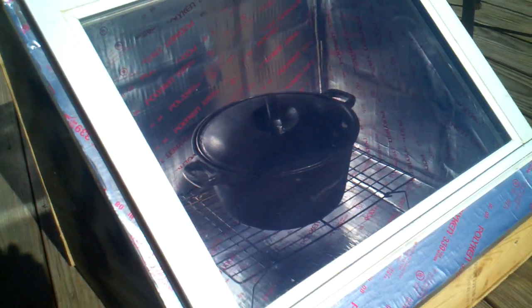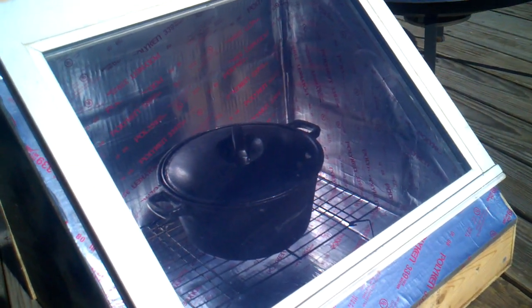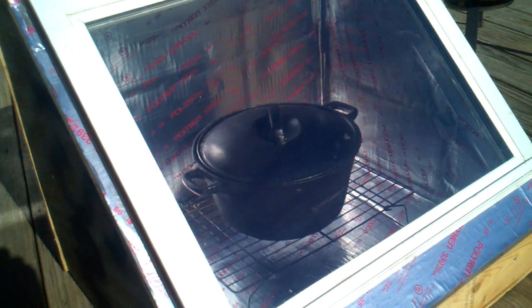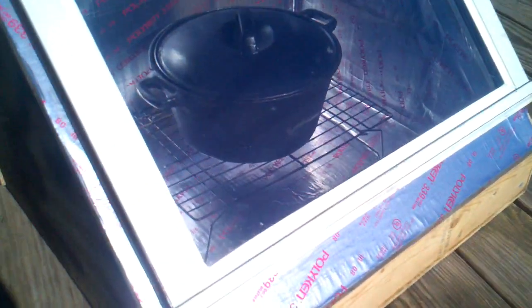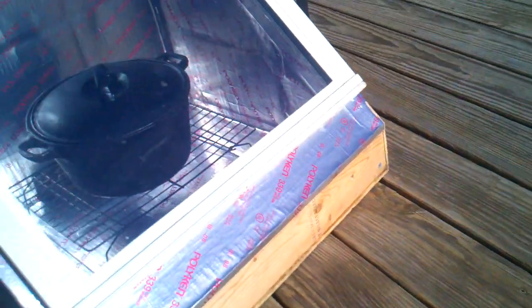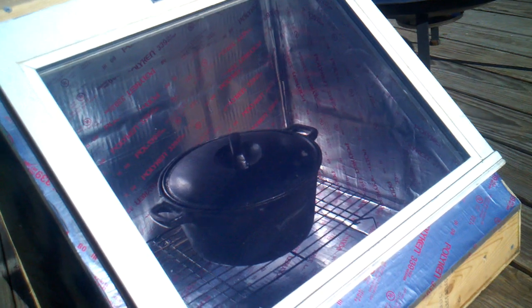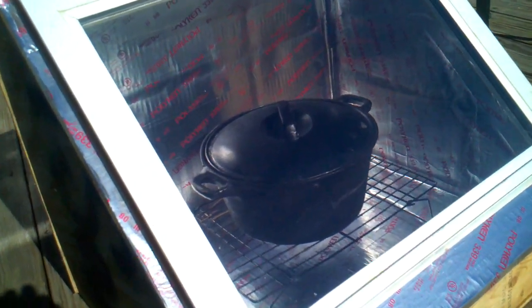I wanted to see how well it would do, how hot it would get with the reflective property on the inside, and then I want to spray it flat black and see what sort of temperature differences we're getting. Currently on the side of the box we're 55 degrees, the deck here is 51 degrees, and when I started — when I put that in there — the pot was 53 degrees, and it's been in there approximately 10 to 15 minutes. Let's go ahead and see what the inside temperature is now.